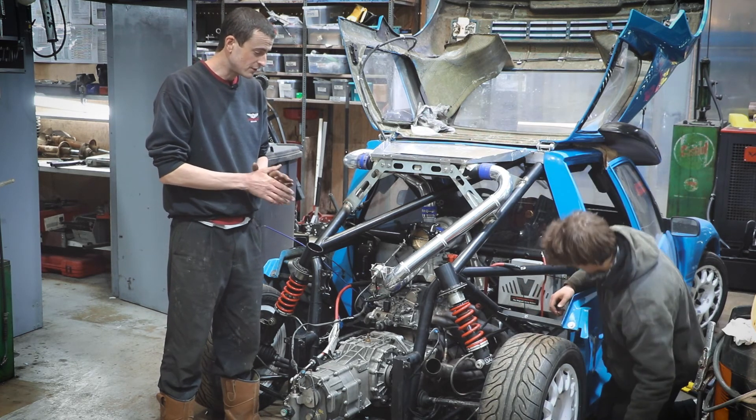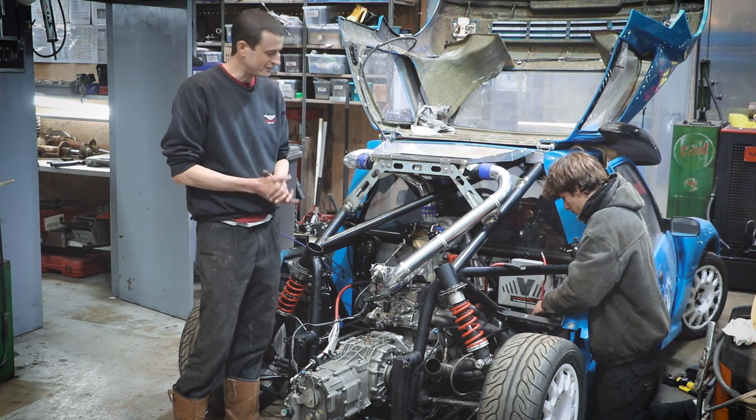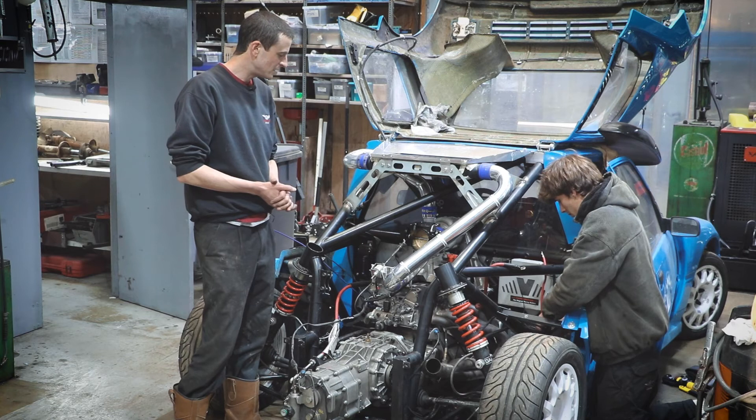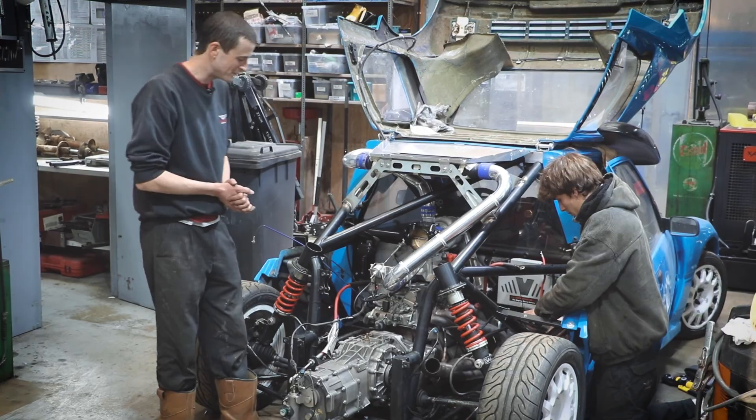From scratch it really needs mapping on the rolling road again, because all the parameters are very different now to how they were. It will be quite an exciting bit of work to do — quite noisy and smoky, but quite exciting.